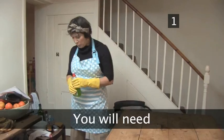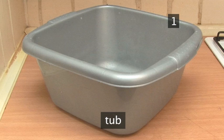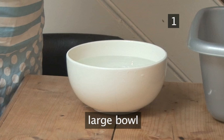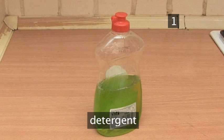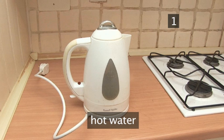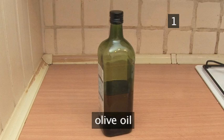Take it away Jackie. Step 1. You will need rubber gloves, a tub, a large bowl, a household sponge, a cloth, household detergent, hot water, bicarbonate of soda, vinegar, and a little olive oil.